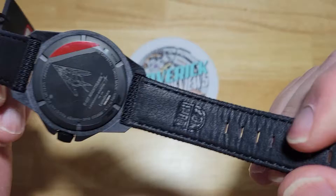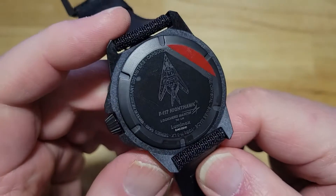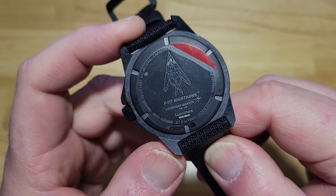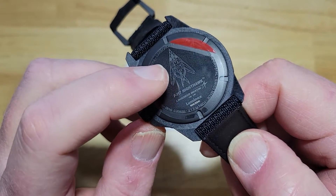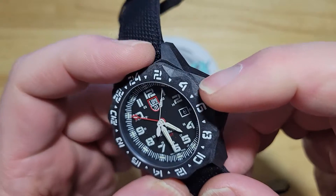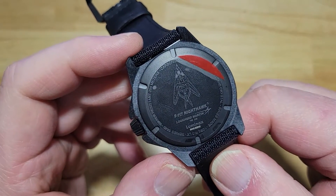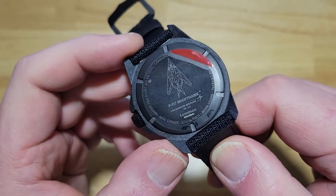Big beefy Kevlar strap with a leather lining underneath. Of course, Luminox is embossed right there. Here's the case back — the sticker's still on it, but there is the F-117 from Lockheed Martin. This was the first plane really considered invisible to radar. They achieved that by angling the panels so radar just bounced off. And if you look, they did that a little bit on the bezel as well — you get all these little angles, a nod to the F-117. The case back also tells you it's Carbonox, F-117, Lockheed Martin, Swiss made — all that good stuff.